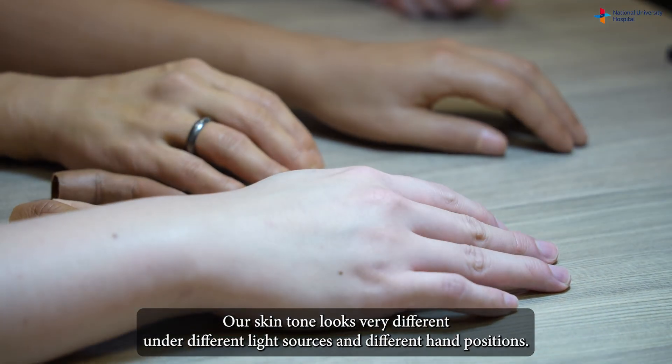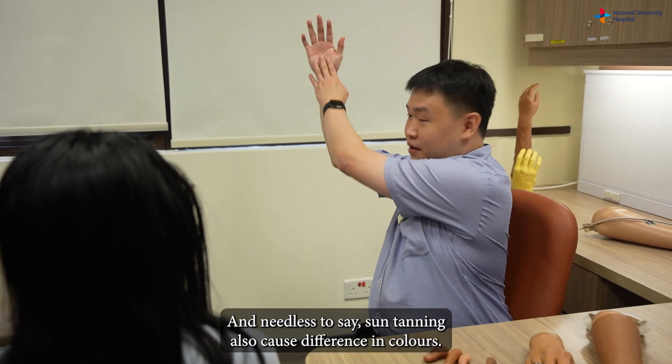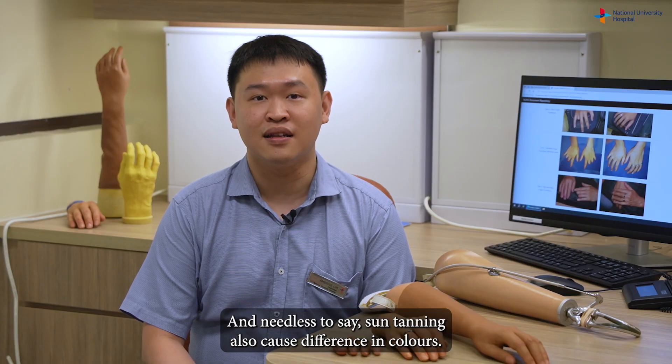Our skin tone looks very different under different light sources and different hand positions. And needless to say, sun tanning also causes differences in colour.